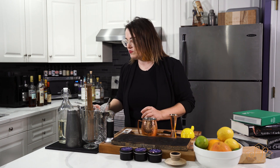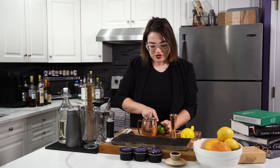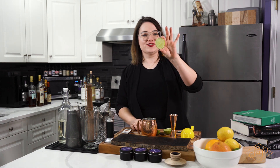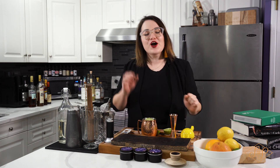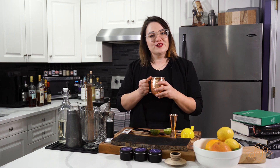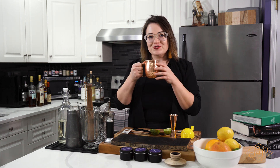Of course we have to have a little bit of garnish — top it with a lime wedge wheel. As you can see, this is what I mean by a wheel. Just put that on top and you're ready to go. Thank you for watching — this was our vodka limoncello mule, smoked on hickory. Hope you enjoy!